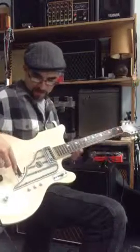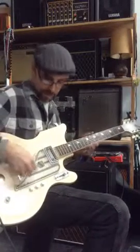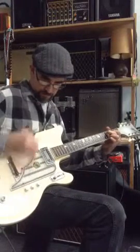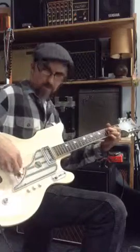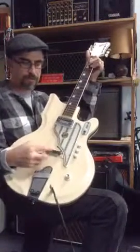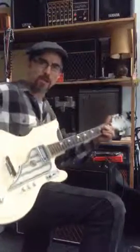The real magic of this guitar is in the bridge pickup. It's a wooden pickup with steel poles that go down into a coil.